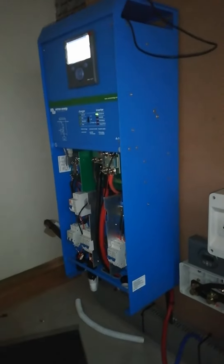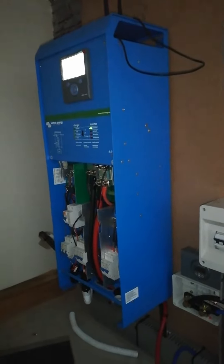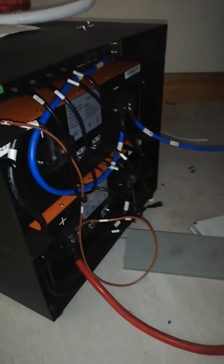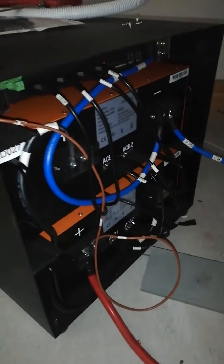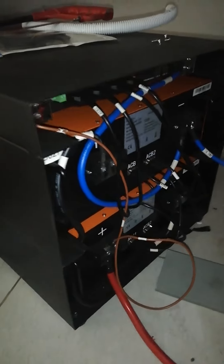Hi, it's Riz here from TS Security. We installed here a 5kVA solar system with the inverter — it's a Victron Energy — and there are two batteries. This is a 48-volt lithium battery setup. Each battery is 24 volts, so we put the two batteries together.